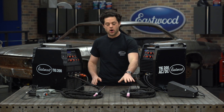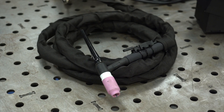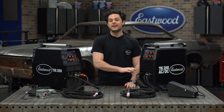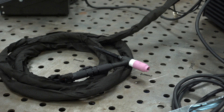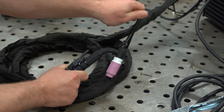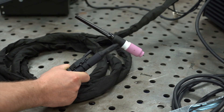First, let's talk about the torch. Now these two do look the same, but the new TIG 200 AC-DC is going to be way better as it includes a flex head torch. You can see that on the old TIG 200 you just got a standard static torch. The flex head is far superior — it allows you to get as comfortable as possible when welding, therefore giving you the best weld puddle control possible, and therefore a huge upgrade. On top of that, this torch also comes with a gas lens kit.